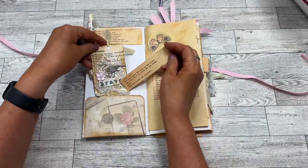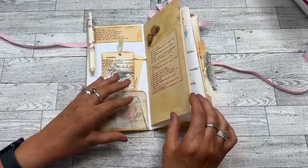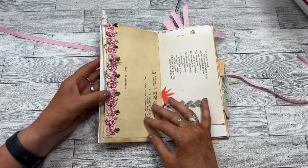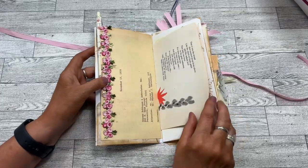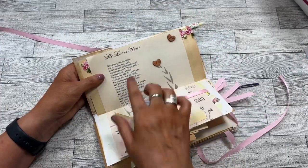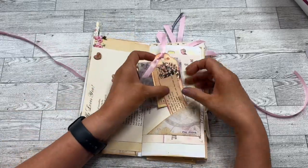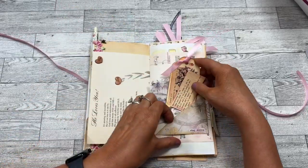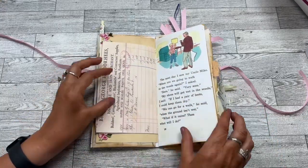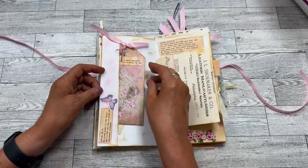There are some tags and simple pockets here to follow the theme. These are vintage papers — actual vintage papers — and just some fun accents: 'He loves you,' and then these hearts, 'love,' and then a little diagonal pocket here with some ephemera and tags, and then just some more vintage papers.